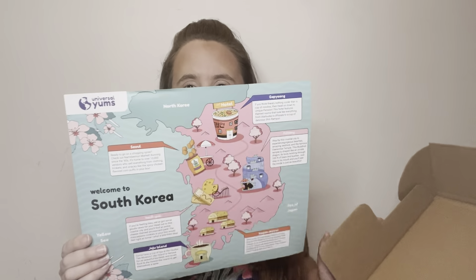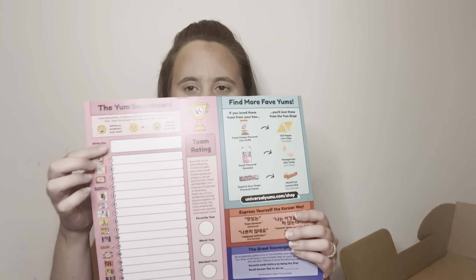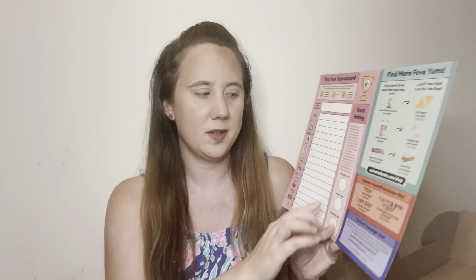Their box is packaged very nicely. When you open it, it says 'Welcome to South Korea,' which is the country for September. On the back it has all the items listed and you can rate them favorite, worst, and weirdest. You can take a picture, upload it to social media, and have a chance to win extra snacks. There's also some extra information about South Korea.